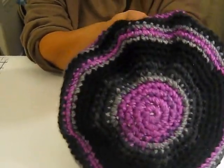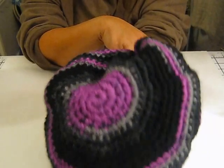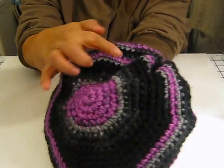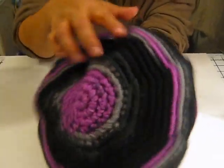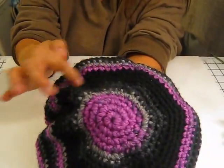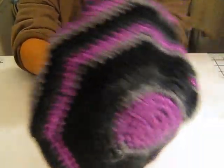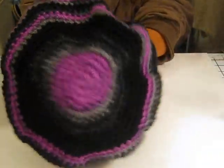Again, I used the chunky weight yarn. I started with the variegated chunky yarn and then just changed to solid black because I didn't have too much yarn and didn't know if it would run out or not. So I just kind of did that.